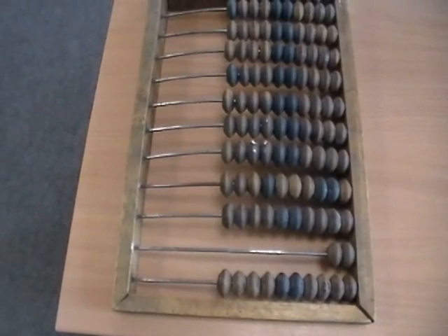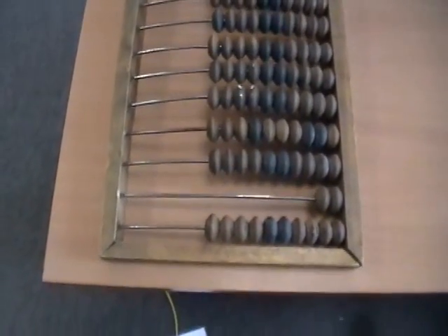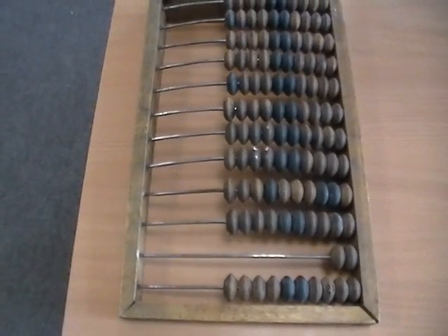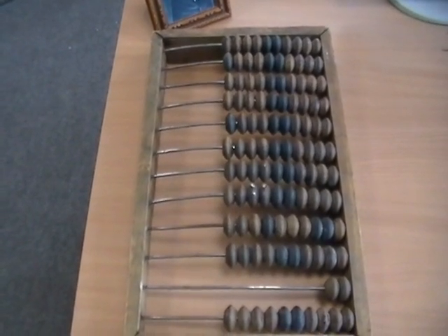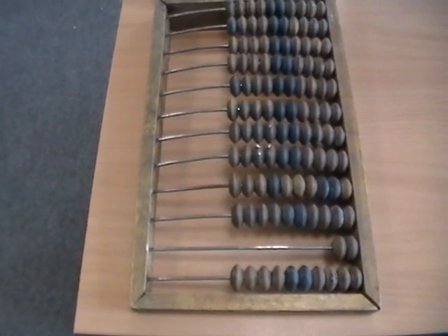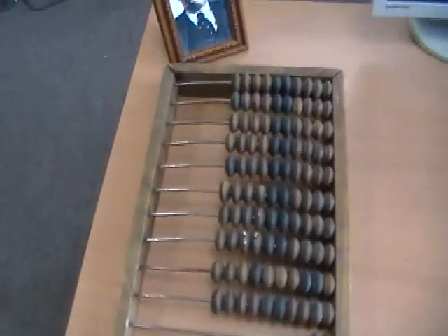Hey folks! Once again something a little bit different this time. This is a genuine old-fashioned Russian abacus, which is called a счёты in Russian. I'm not sure if I pronounced that quite correctly. The pronunciation is a little bit tricky because there is an S and then right after that there is a SH sound. So it's not 'shota' — it's счёты, because you start with an S and then go into the SH sound, so kind of tricky.